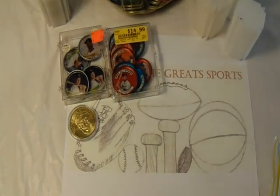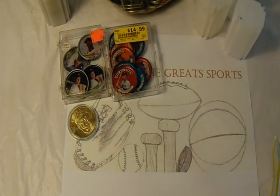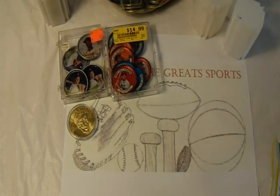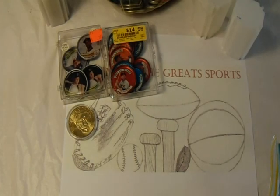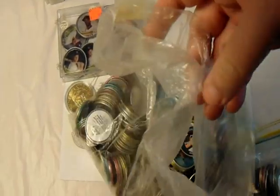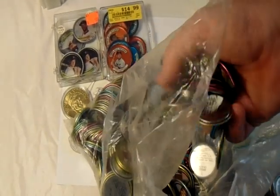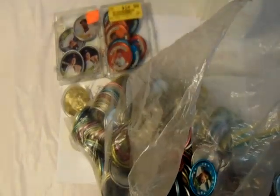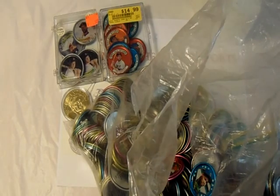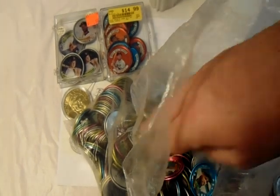I don't really know what these are all worth, but for $7.50 I didn't lose anything — especially with the Koufax and Cepeda in there. That's my overall recap of my sports coins. I have more of them, probably back at my parents' house — I know I have a few sealed packs. Eventually I'm going to put them all in tubes to preserve them better so they're not clanging against each other.